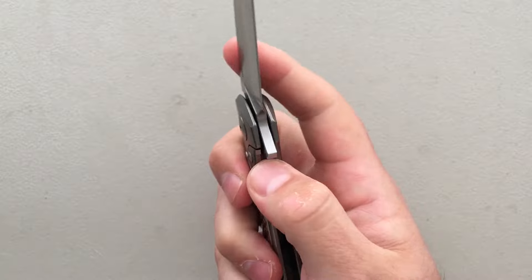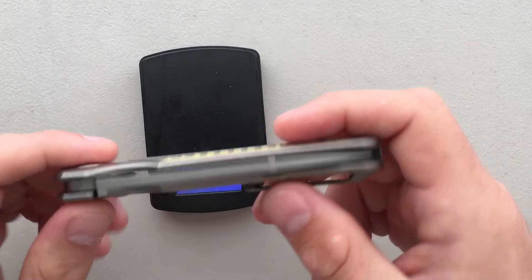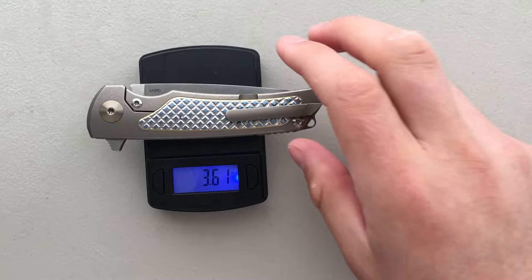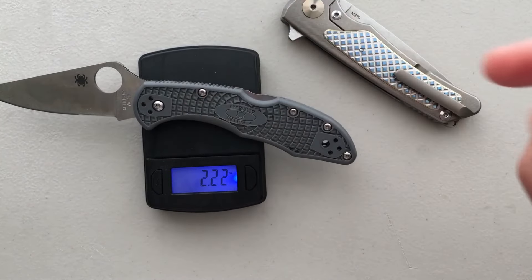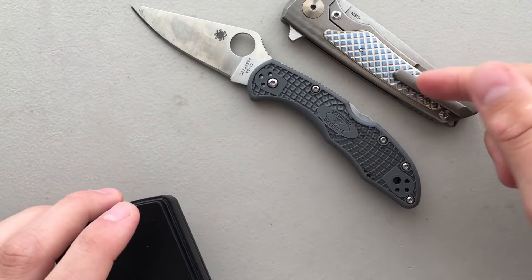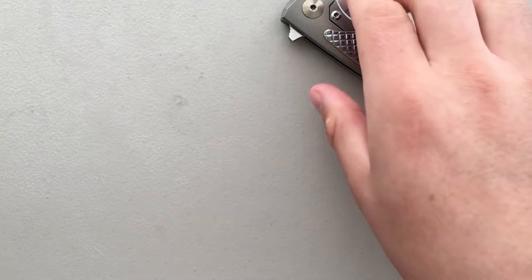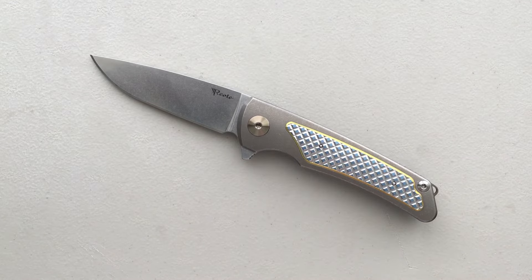It is a very lightweight knife for the size because there's a lot of internal milling to save weight. The titanium looks pretty thick, but practically speaking it's milled out, so you get away with only 3.6 ounces. That's not so bad considering the Delica comes in at 2.2 and there's a whole lot more metal here. That internal milling does work wonders and makes for a very compellingly carryable package.